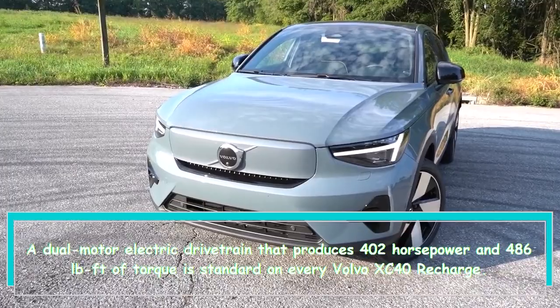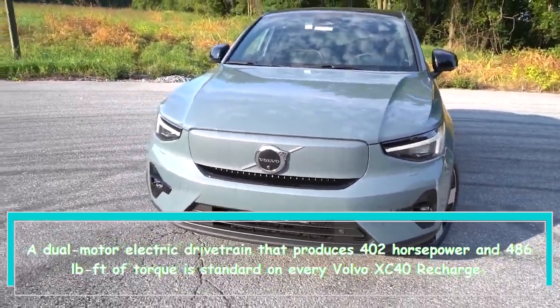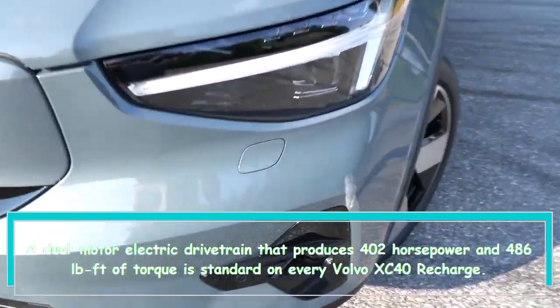A dual-motor electric drivetrain that produces 402 horsepower and 486 lb-ft of torque is standard on every Volvo XC40 Recharge.